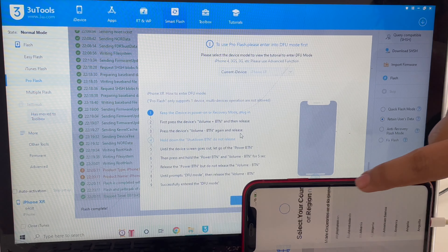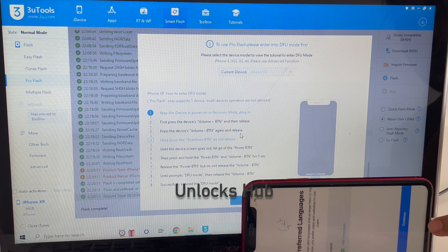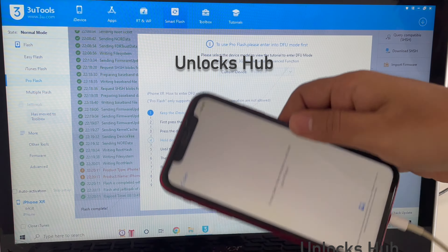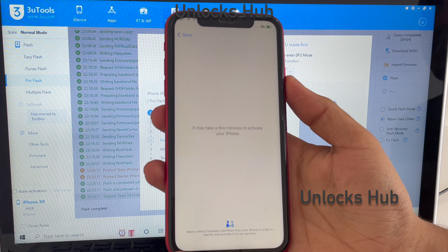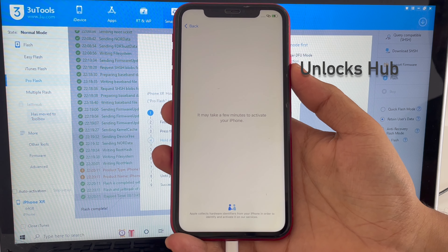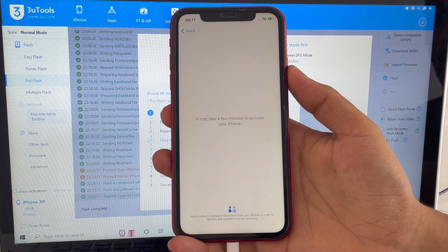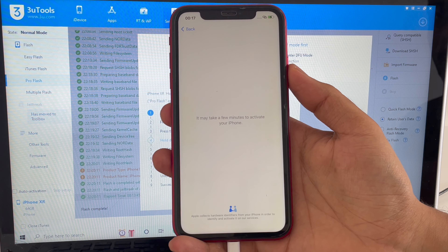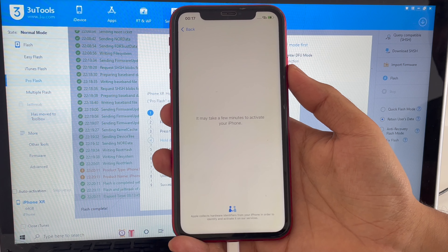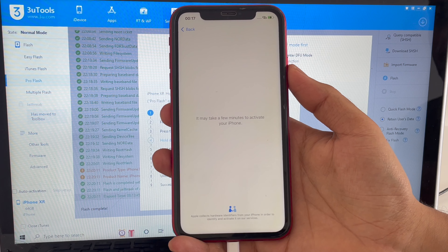The first stage of installation has completed — you can see it says 'Flash Complete' here. Just wait for the phone to turn on completely and do not unplug your device. The phone has now turned on completely — let me swipe up and set up the phone quickly to find out if the iCloud lock is present or not.